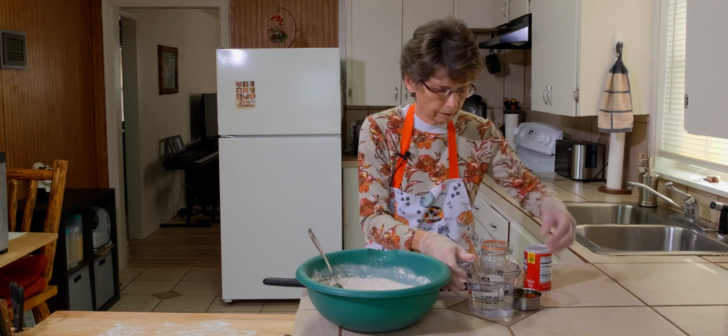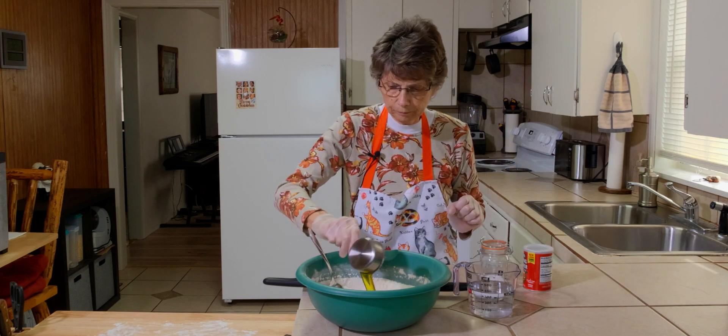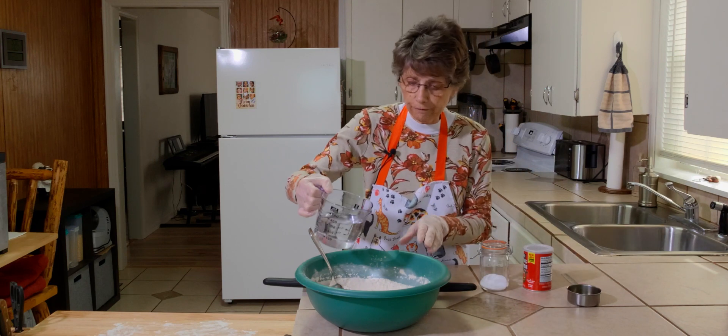I'm now ready to add the oil. We're going to have just under a half of a cup of oil, and we're going to put in a cup and a half of water.